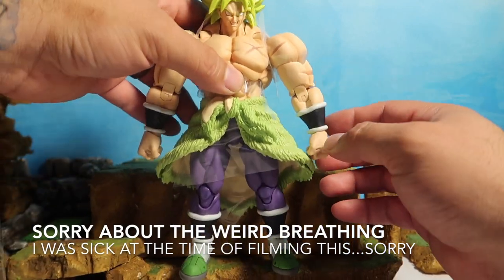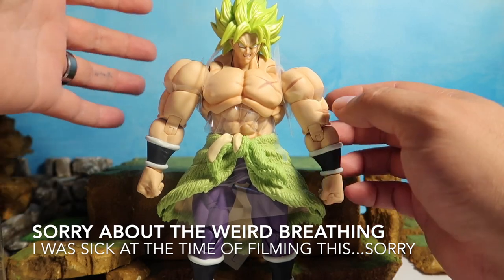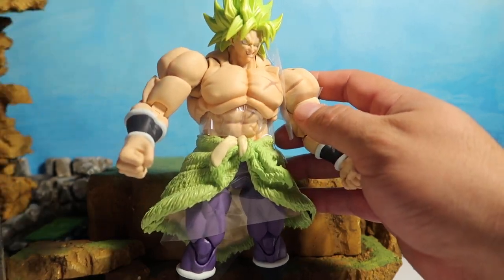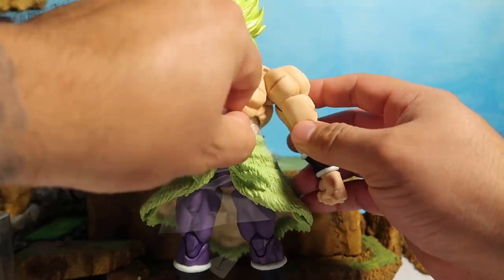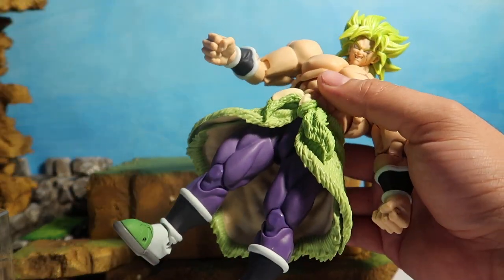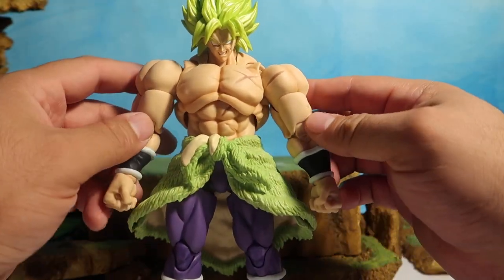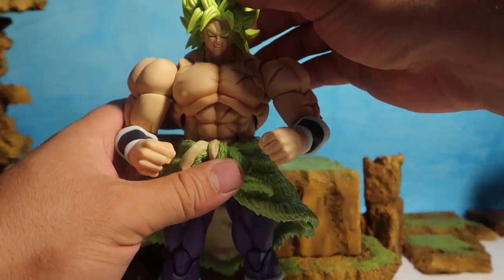Alright everybody, so here he is, head to toe. As you guys can see he's pretty massive. Let me take these plastics off. This is what I like about SH Figuarts — they take care of their stuff. Collectors buy this, so they make sure everything's packed nice and neat. But this guy is really really freaking cool.